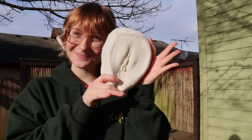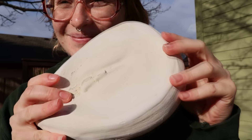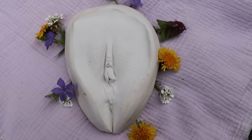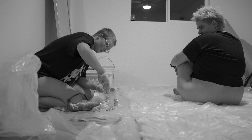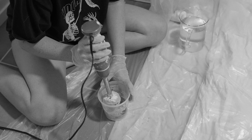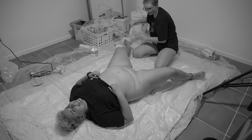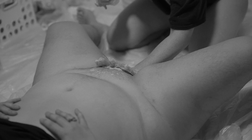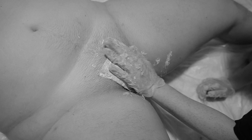Hello! I am back with a highly requested tutorial and some information about body casting, specifically how I make my vulva casts. Although I highly recommend those of you who are interested in getting cast find a local professional body caster in your area like myself, I've had a lot of people reach out who are not local to me asking how to cast themselves at home. So I am here to share all of the tips and tricks I've learned from casting vulvas for over two years, and I'm so excited to help you on this journey of celebrating your body through the art of body casting.